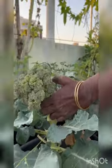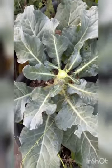In order to get a second harvest, we have to cut the broccoli flower in such a way that a few florets are left on the stem.